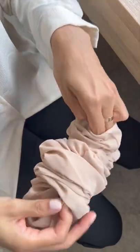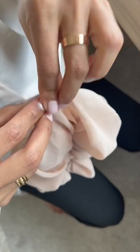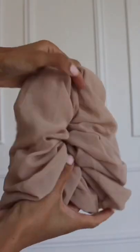Now take your elastic and loop it in from the two openings, bring the elastic up and tie a secure knot. You'll find these two openings at the end which you can sew together for a seamless look, and that is pretty much it.